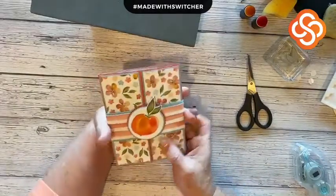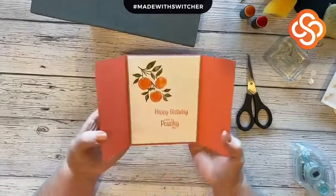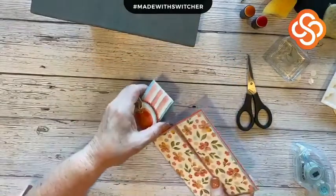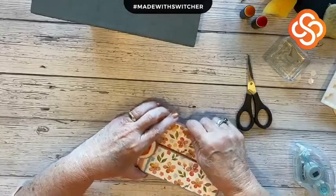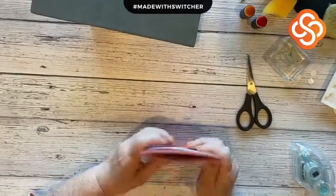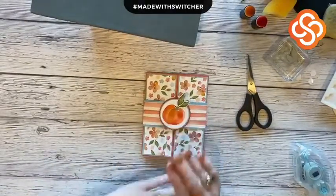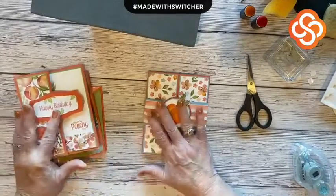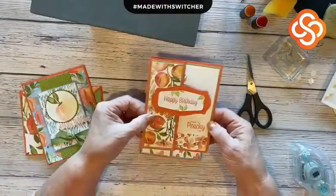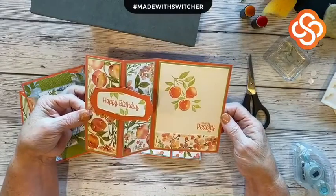So here we go — this is our card. We all know it's the peach; we know these are all peach blossoms. Slide it off and open it up, and this is Happy Birthday and Have a Peachy Day. This card is going to be in my online card club this month. I've got some others — I'm not sure which ones are going to be with this one, but let me show you. They all use the Sweetest Peach Stamp Set. I love this one — the Happy Birthday, Have a Peachy Day — it just makes me happy.